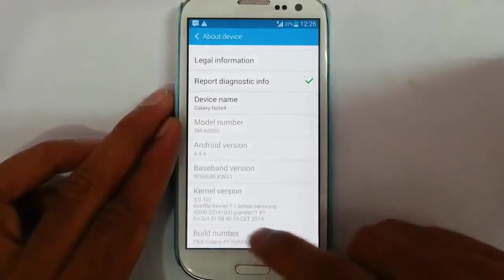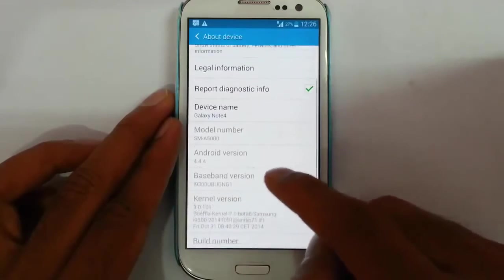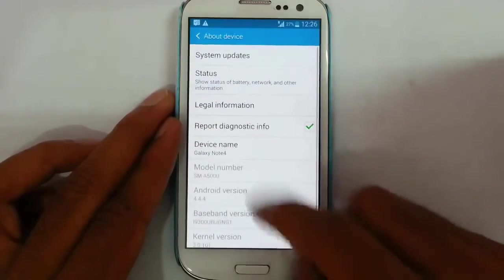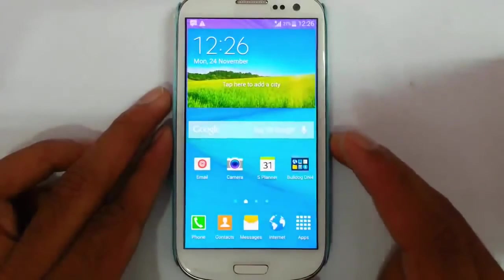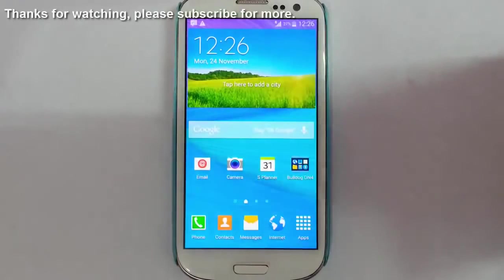So you can see we are already into the new ROM. There is a link in the description — go and check it out. That's it, thanks for watching. Please subscribe for more.